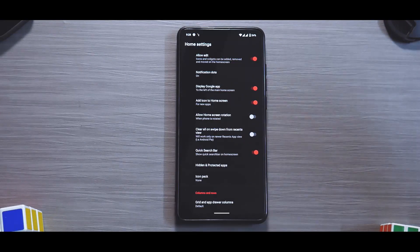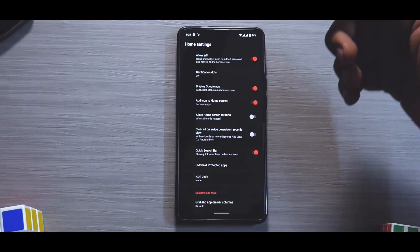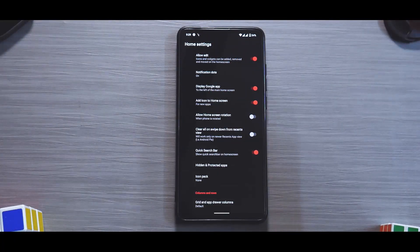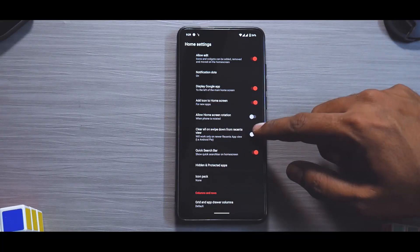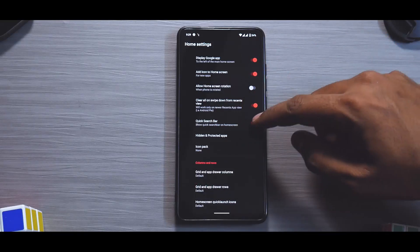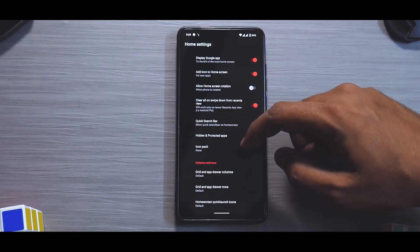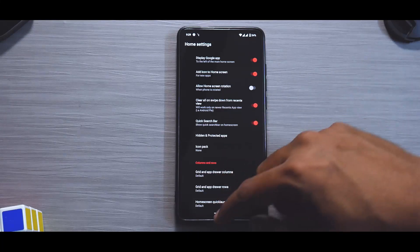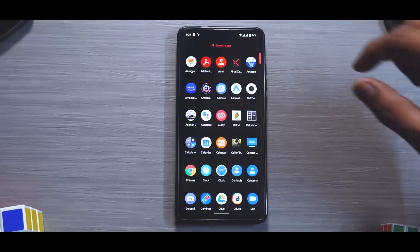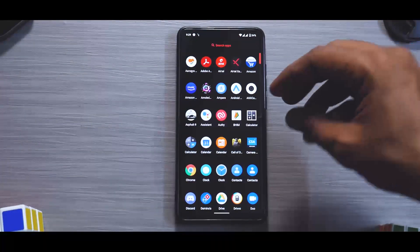For launcher customization, we have options like allowing notification dot edits, Google Now swipe-left screen, clear all on swipe down from recents, hidden protected apps, icon pack, quick search bar, and grid and sort settings. It is a very basic launcher but some customization is available, which is pretty awesome.